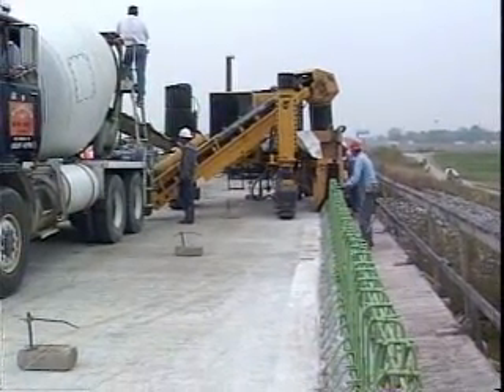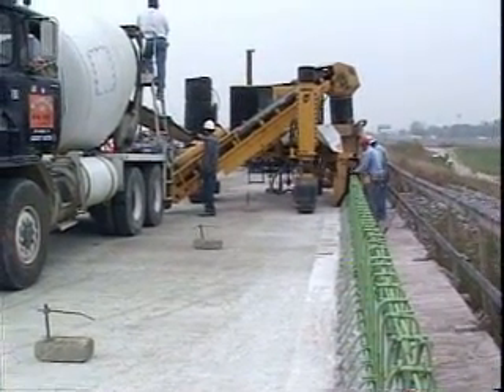For those considering slip-forming safety barrier for the first time, Dan described the hardest aspects of the process. There are many variables — it's like a snowball effect where one has to work before the next. First and foremost, if the machine is not set up correctly, you won't get a good product. The mix design and concrete slump can make or break the job. And having an experienced operator who knows about pouring barrier wall makes things go smoothly.